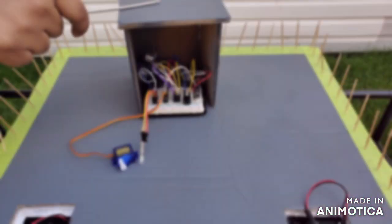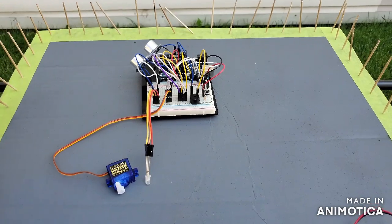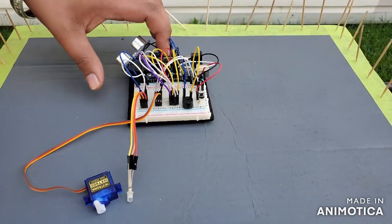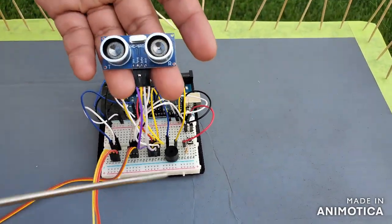We are starting with control room number one. This has the most complicated Arduino circuit we made for this project. The ultrasonic sensor here is going to run the whole process for control room one.